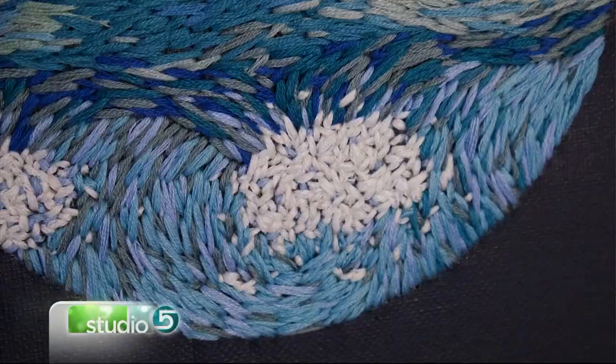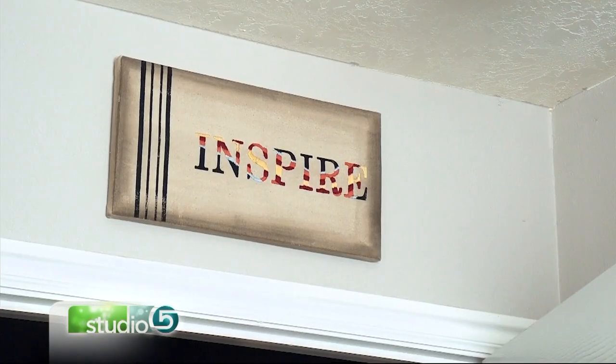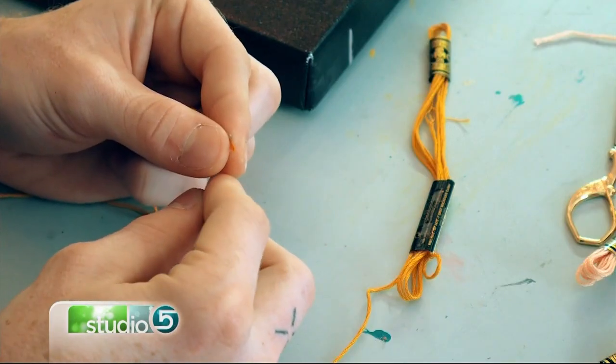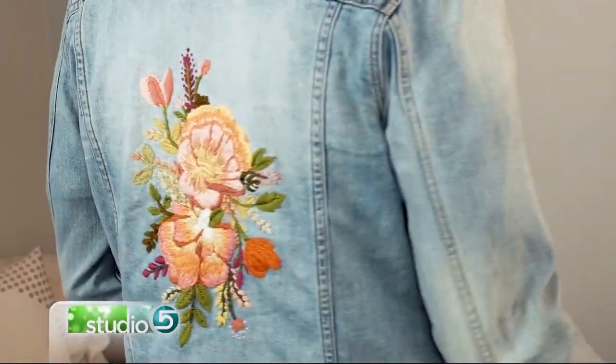My family is a very artistic family. We, as a family, were watching a couture fashion show. Every piece was handmade and hand done and it was an amazing process. So I told myself that I could do the same thing. So I went into my room that night and I taught myself how to embroider, and that's how I got started.